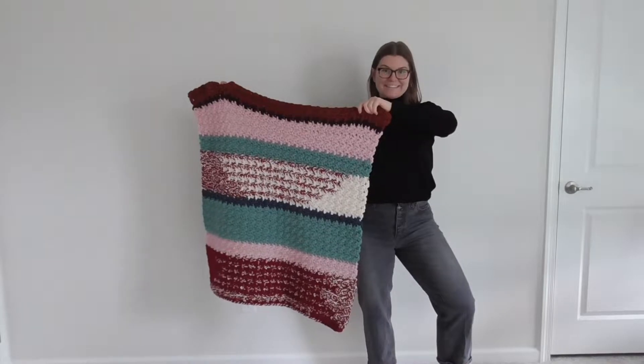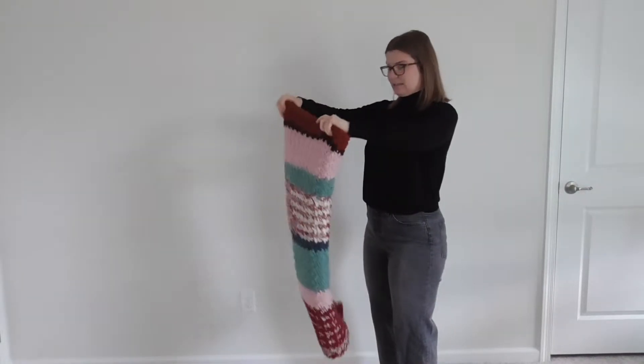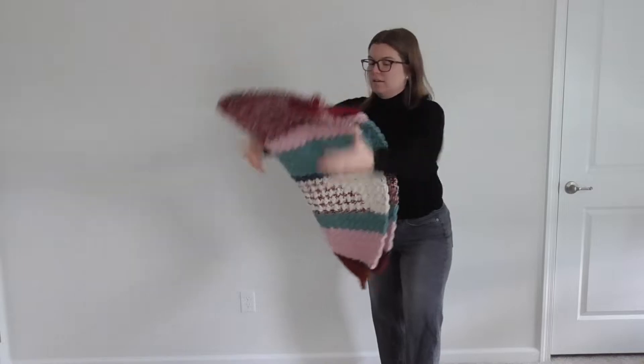In this video I'm going to show you how to work lemon peel stitch and then I'll show you how to work each individual project. If you like this video please like and subscribe, and if you have any questions as you work through it please leave a comment down below.